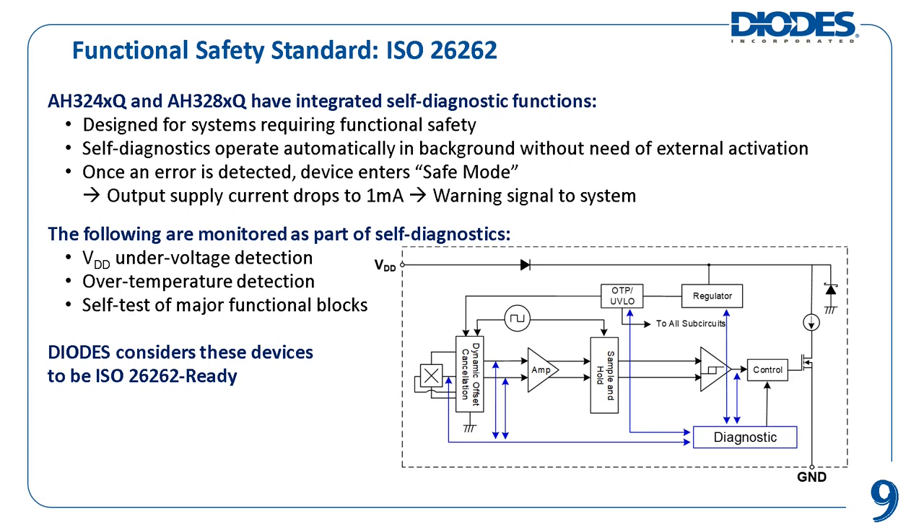Diodes' AH324XQ is a family of two-wire automotive-compliant unipolar Hall effect switches. The AH328XQ is a family of two-wire automotive-compliant Hall effect latches. These two families of parts have been designed with ISO 26262 guidelines and methodologies in mind, such that they can be used in systems requiring functional safety. These devices have integrated self-diagnostic functions, offering automatic background monitoring of all their major functional blocks.